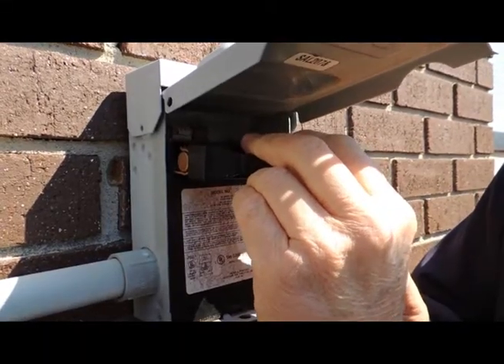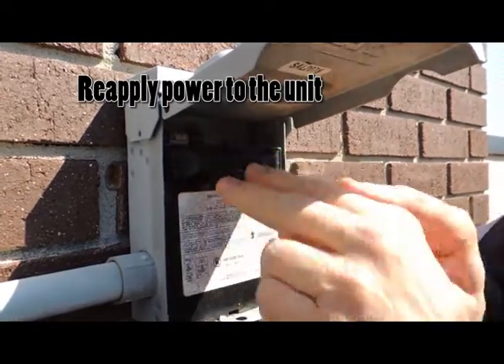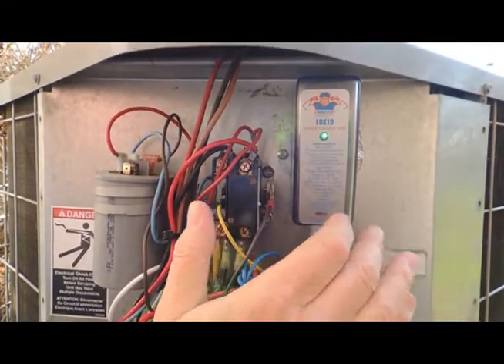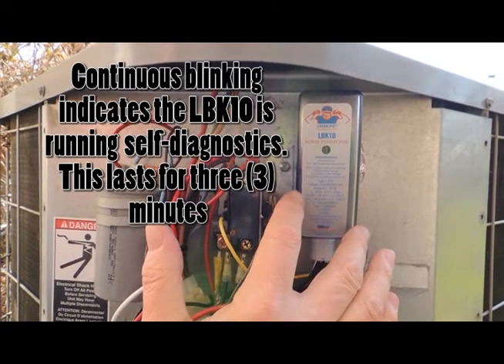We are applying power back to the unit and the LBK-10 will then start its three-minute diagnostic check. You will notice it is doing a continuous blink, which indicates the LBK-10 is running through its self-diagnostics.